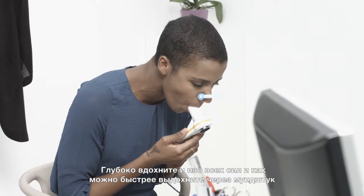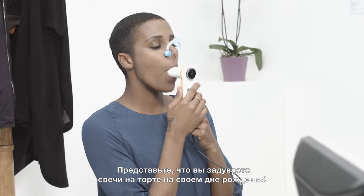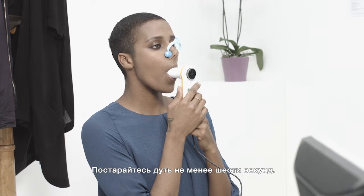Take a deep breath in, then blow into the mouthpiece hard and as fast as you can. Pretend you are blowing out the candles on your birthday cake. Try to keep blowing for at least six seconds. At the end, take another deep breath in.